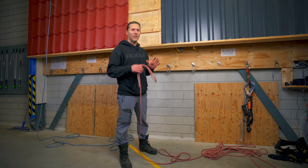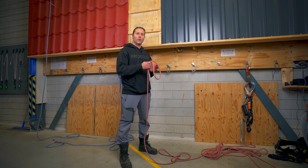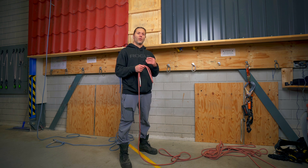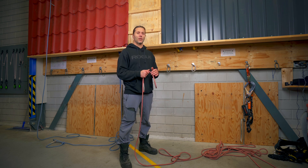Welcome back to the Rope Access channel. In this video we'll be touching a little bit about the principles of basic rigging and try to help you understand the things we are looking for for a safe rigging in a best practice scenario. Let's get to it.